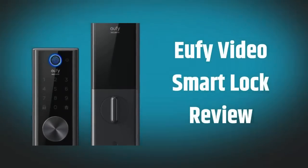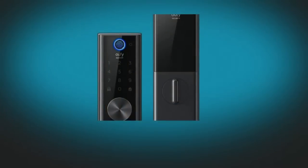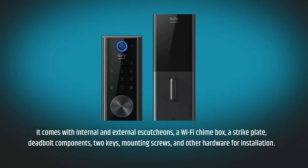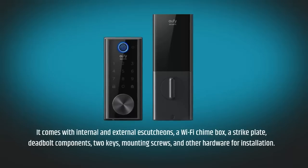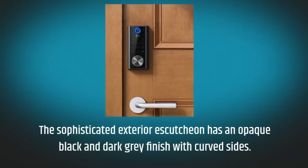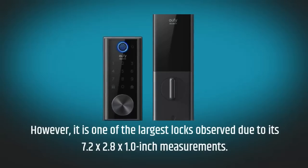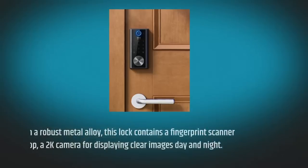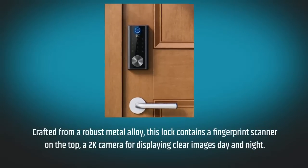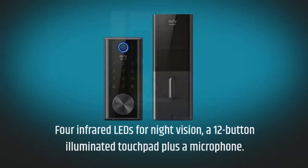UFI Video Smart Lock Review. The Video Smart Lock is a comprehensive set for replacing old locks. It comes with internal and external escutcheons, a Wi-Fi chime box, a strike plate, deadbolt components, two keys, mounting screws, and other hardware for installation. The sophisticated exterior escutcheon has an opaque black and dark gray finish with curved sides — however, it is one of the largest locks observed due to its 7.2x2.8x1.0-inch measurements. Crafted from a robust metal alloy, this lock contains a fingerprint scanner on the top, a 2K camera for clear images day and night, 4 infrared LEDs for night vision, a 12-button illuminated touchpad, and a microphone.